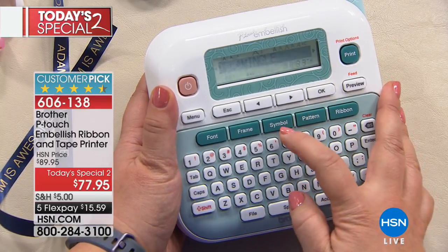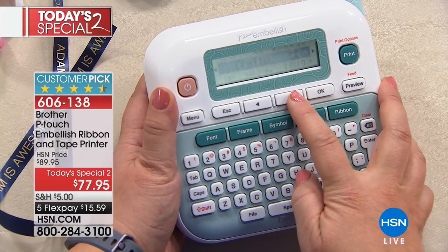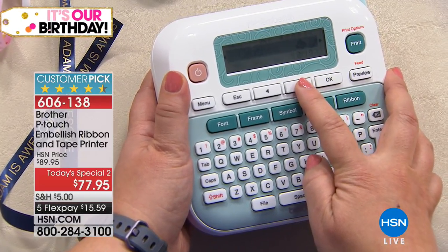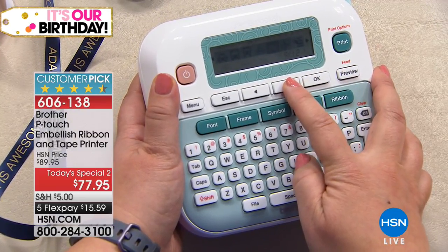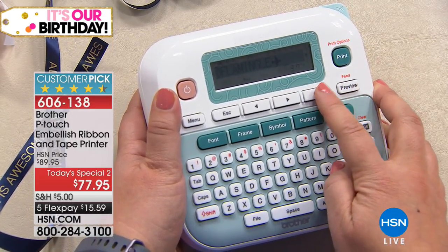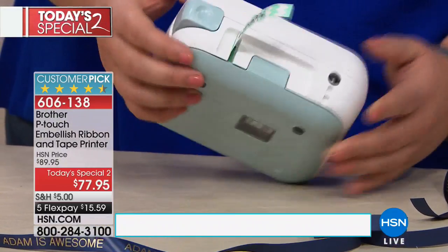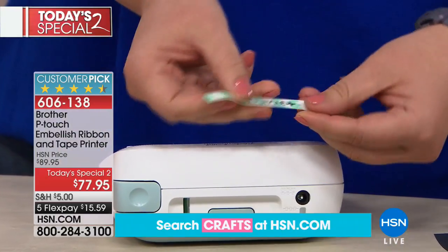Now let's say we wanna actually add something onto here, like a symbol. So I have all these different pictographs, including crafts, baby, school, home, office, audio, visual, emojis, music, clothes — it just goes on and on. So let's grab a travel one, and I think we're gonna take an airplane to our Flamingo. Now all I need to do is say okay, I'm ready to print. Let's print one copy, and that tape is gonna come right out from the back of the machine. You can see this beautiful mint green chevron. I use the cutter — boom — it cuts it right there just like that.